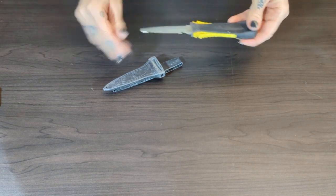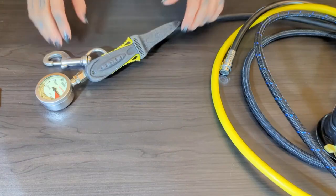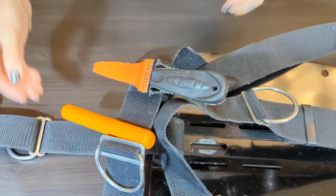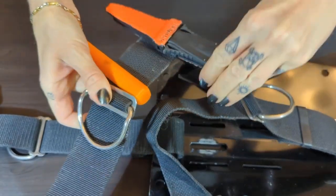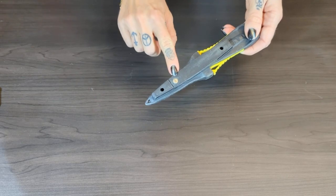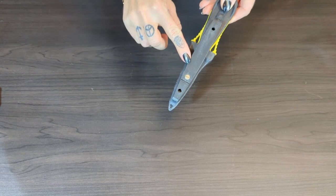My favorite part of the knife is all the mounting options. It comes with hose mounting straps so you can attach it to a reg hose. It has a locking clip so you can firmly attach it to your webbing and have it not shuffle around. There's a little screw here which you can loosen to make it easy to slide onto your webbing, and then tighten to lock it firmly in place so it doesn't slide around.